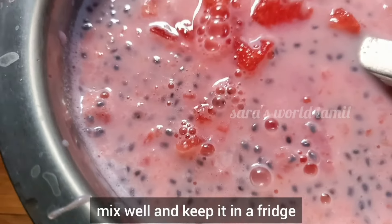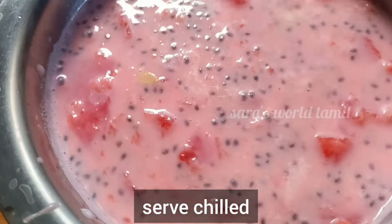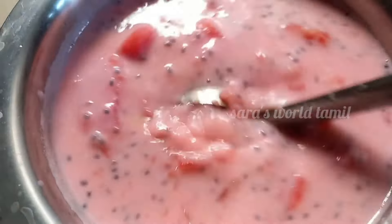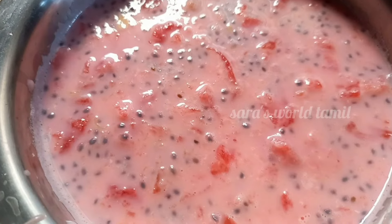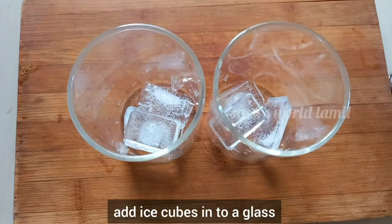Let's put it in the fridge. It's very cool. This dish will be very tasty. It will be very sweet. Let's put it in the glass and add ice cubes.